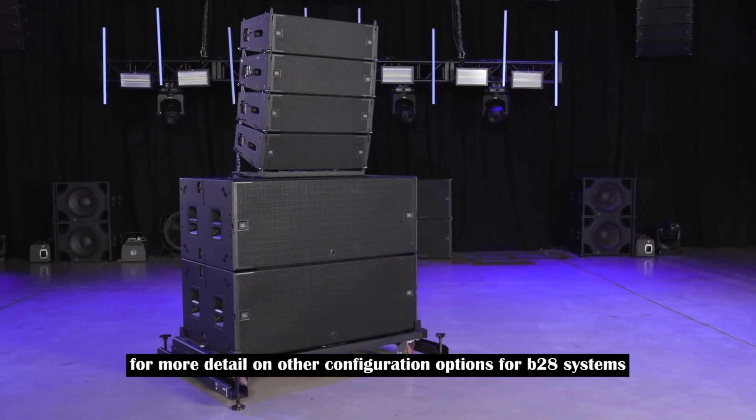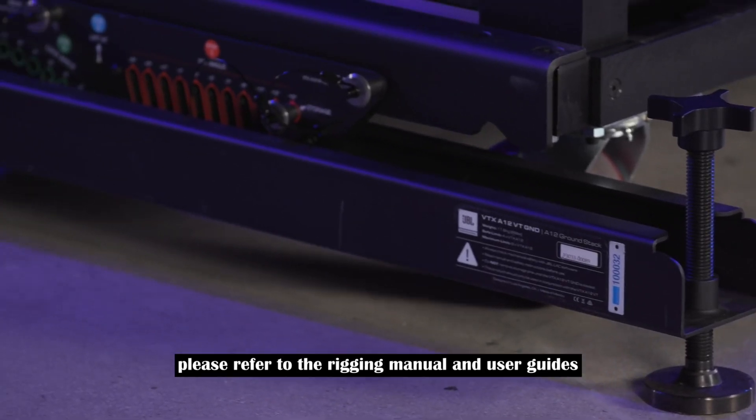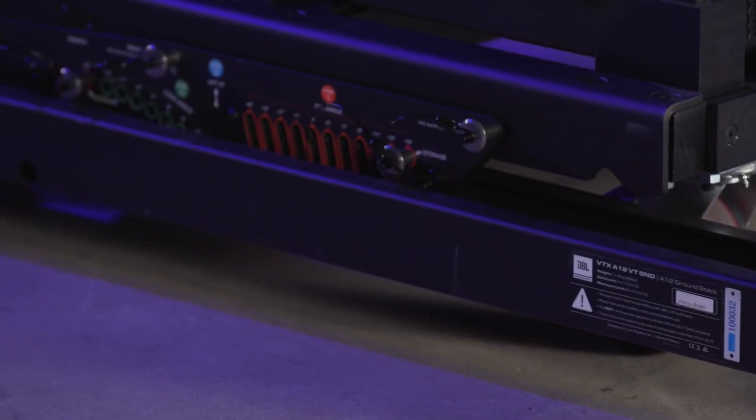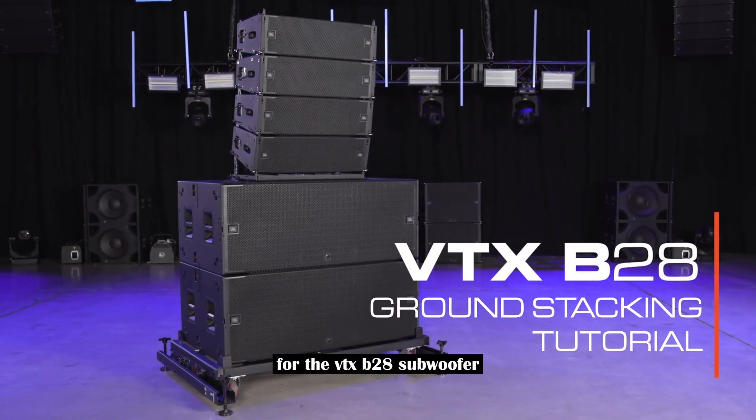For more detail on other configuration options for B28 systems, please refer to the rigging manual and user guides for each accessory. Thank you for watching the ground stacking tutorial video for the VTX B28 subwoofer.